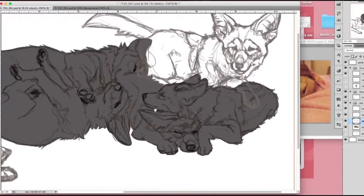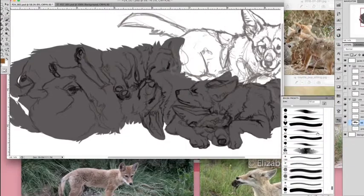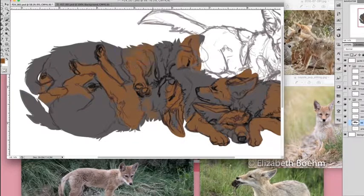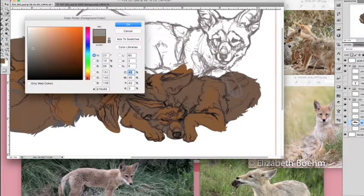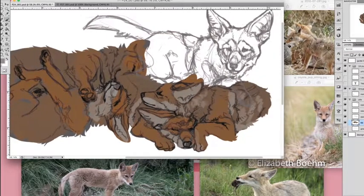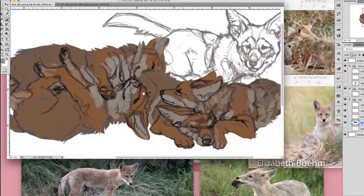Then you turn your sketch layer back on and make the fill lighter, and I like to go over and erase all the sketch lines from the edges of the fill color just so it gets a nice clean edge and it's not sloppy and sketchy. Then I can lock the fill layer — now it's like you can't color outside the lines. It's the magic of digital coloring. I can color however I want and it's only going to be affected in this area, it's like masking.